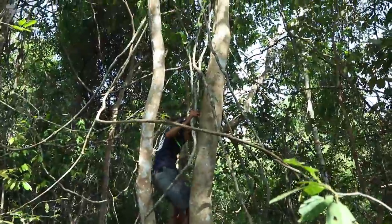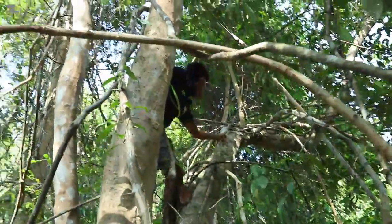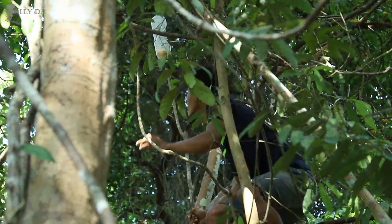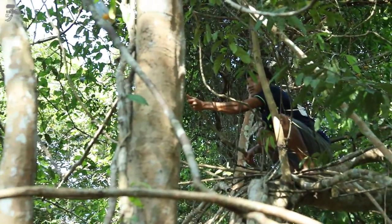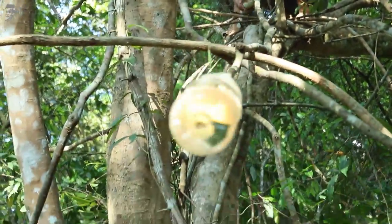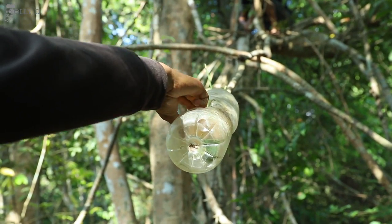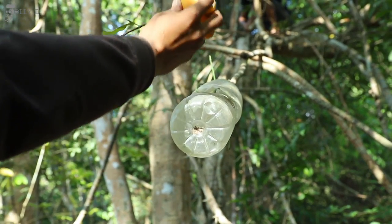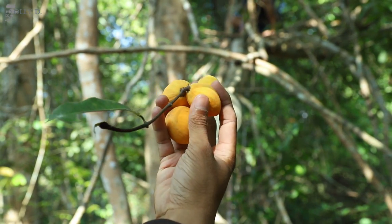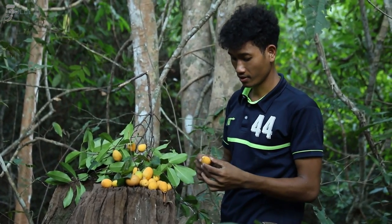It's really high, you know guys, it's hard to climb. So we need to be careful. There you go, yeah, it's okay. Okay guys, this is the fruit that I've been picking up, so let's taste it.